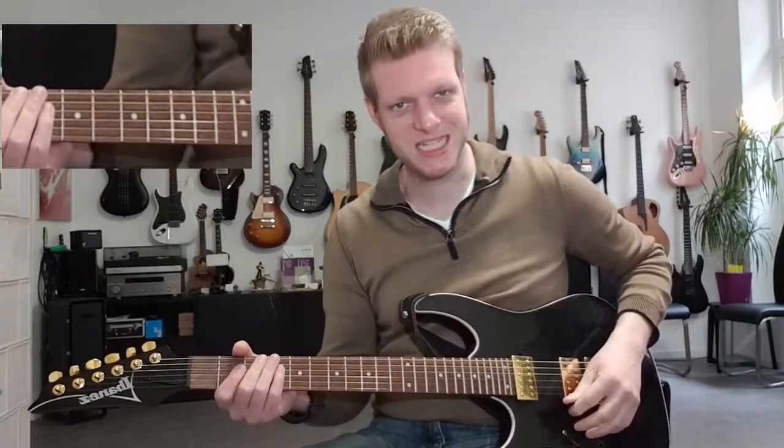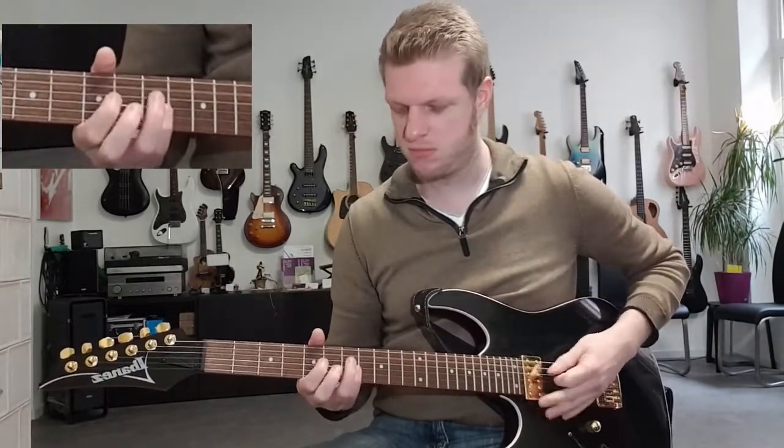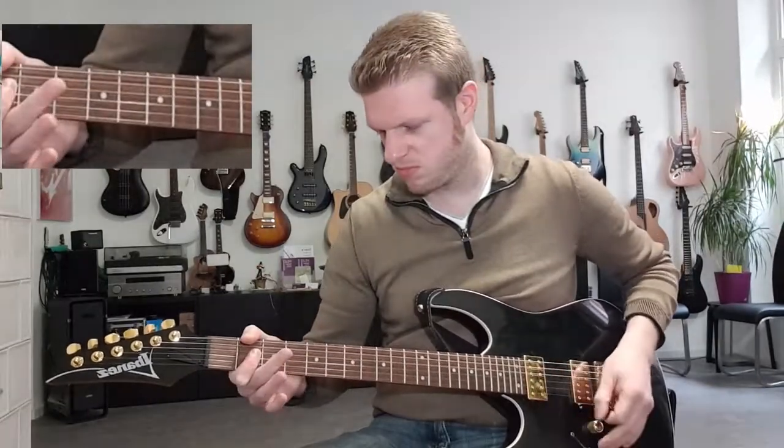So the whole phrase sounds like this. Practice it really, really slowly — it's not too bad. Everything is played with downstrokes, and this makes an incredible sound.